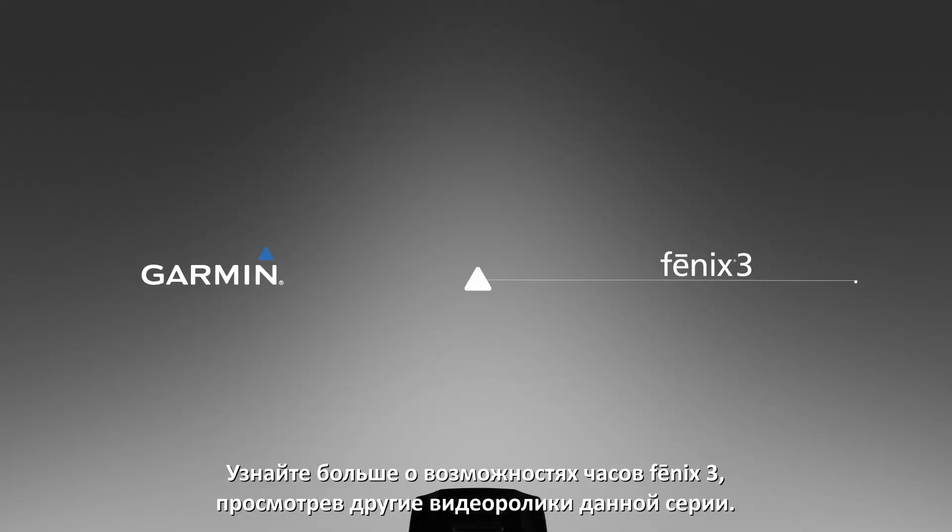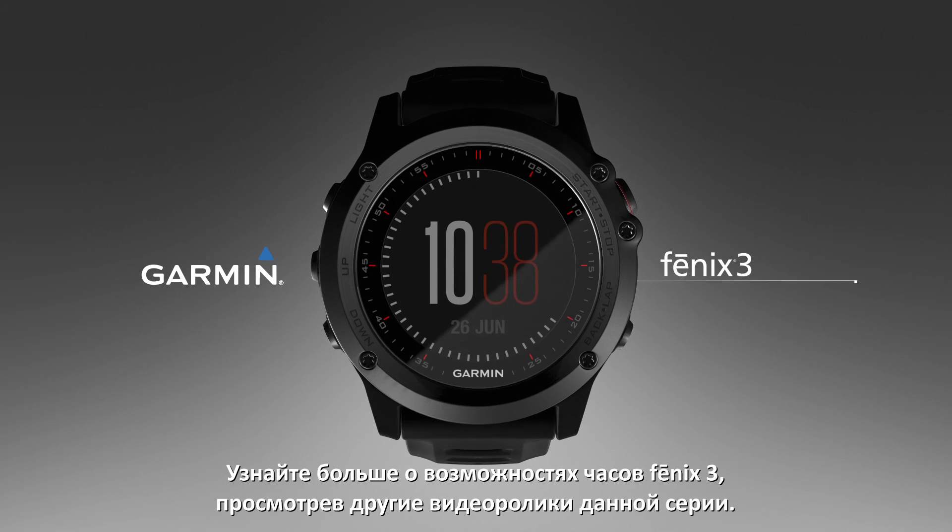It's that simple. Learn more features of the Fenix 3 watch by watching the other videos in this series.